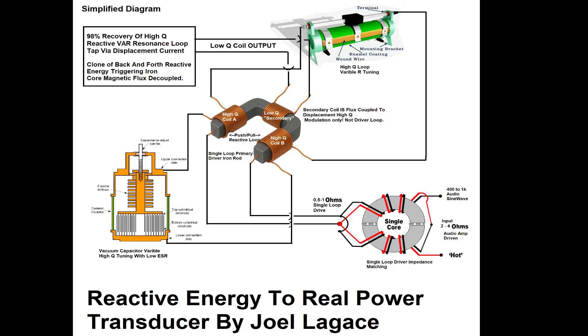This video presents a detailed breakdown of a hybrid electromagnetic power conversion system, designed to extract real power from high-Q reactive oscillations using displacement current and flux field structuring, all within the framework of classical electrodynamics.